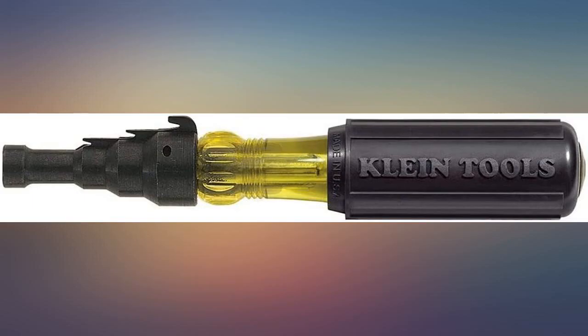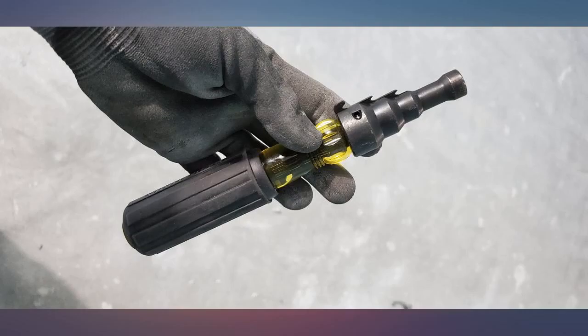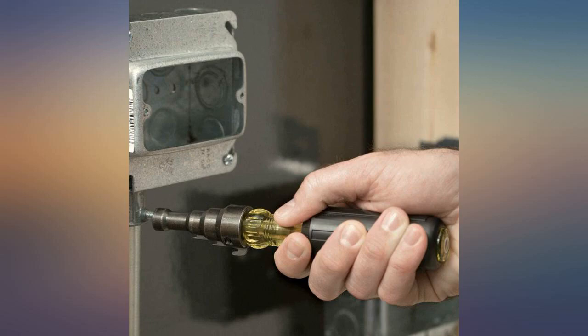I use this every day at work. This item is very sturdy and easy to use to remove sharpness and burrs on the end of cut pipe. Good for reaming all three sizes of conduit: 1/2 inch, 3/4 inch, and 1 inch conduit.